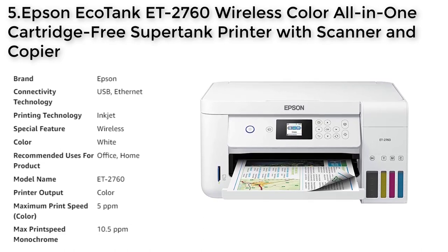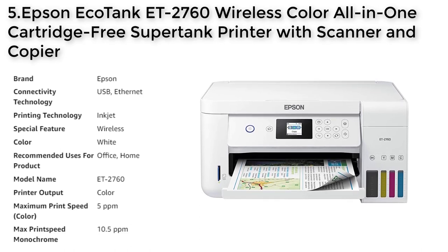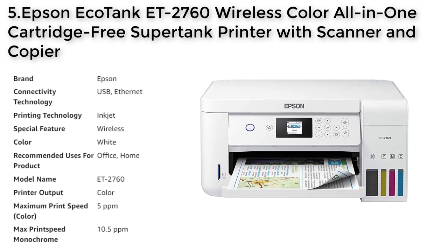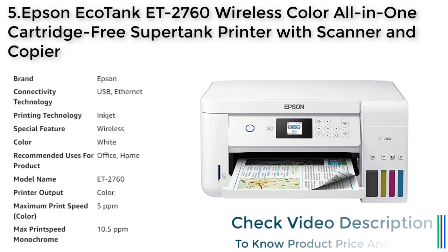The ET2760 features Precision Core heat-free technology and Klaria ET pigment black ink to produce sharp text, high-quality color photos, and graphics on virtually any type of paper.